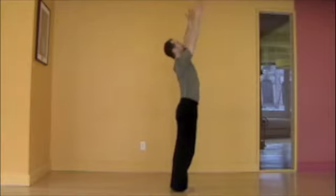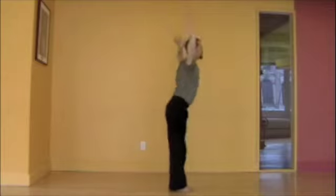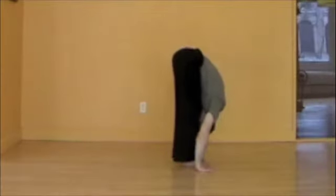Inhaling, reaching the arms up, expanding the chest. Exhaling, diving forward, folding, chest towards the thighs, looking towards the shins.